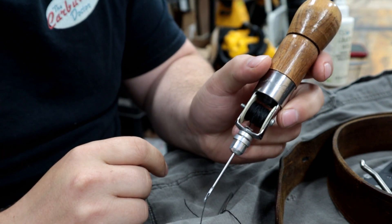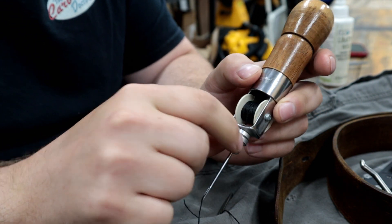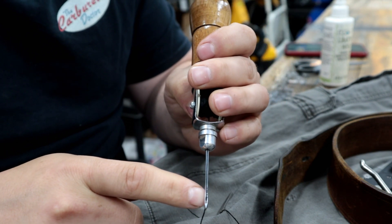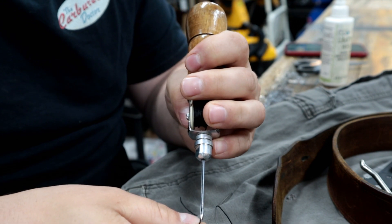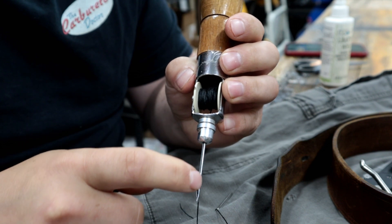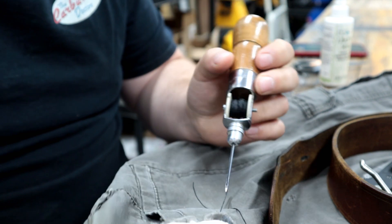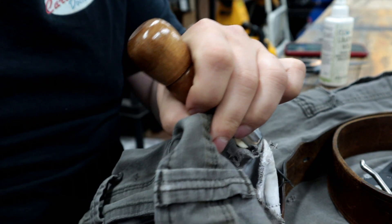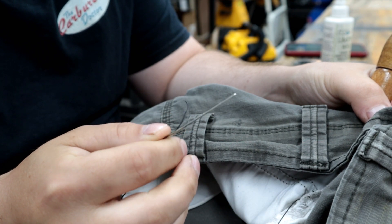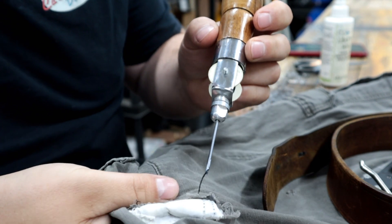You have a little chuck clamp and a needle with an eye at the sharp, pointed end. It has a trench or groove, and notice that the thread runs from the spool down through the trench in the needle, through the eye of the needle. You punch that through at the beginning, pull out as much thread as you want on the back, and attach another needle — that's what you need.